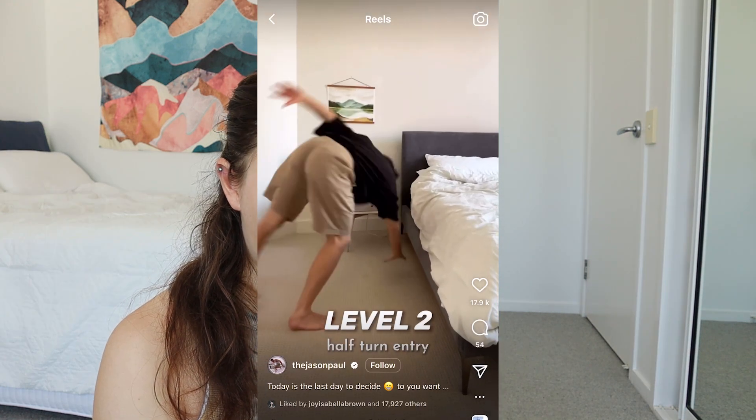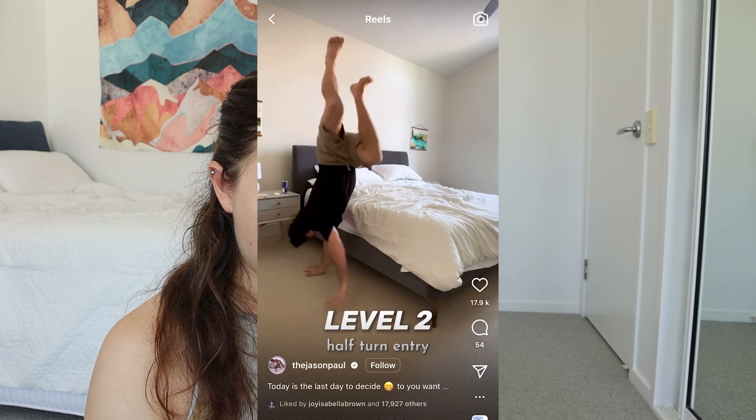I already need to screen record this for myself and slow-mo it down because understanding it is a little bit tricky. I don't love the music they chose, but they are very cool skills. This is also a great way if you find any tough challenges online and you don't know how to learn them — you can screen record it and then slow it down to break it down for yourself, which is a great way to try and learn something new.